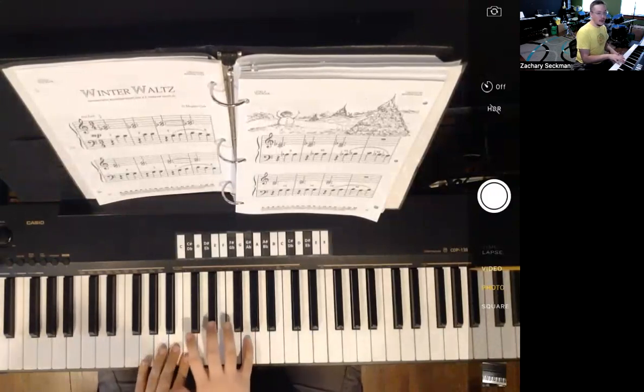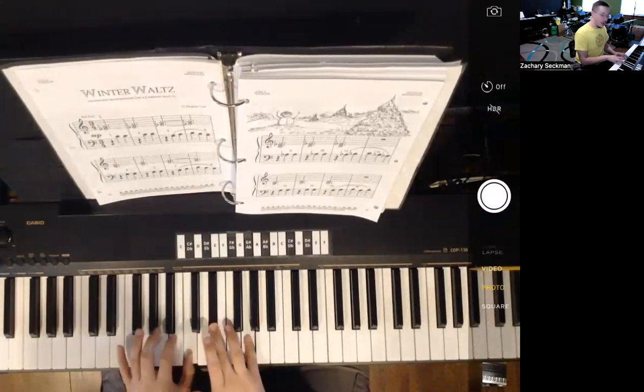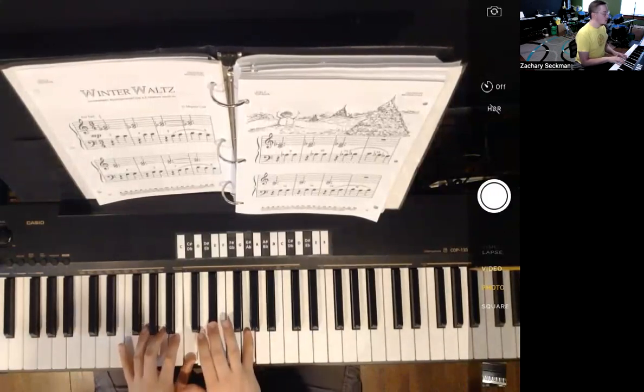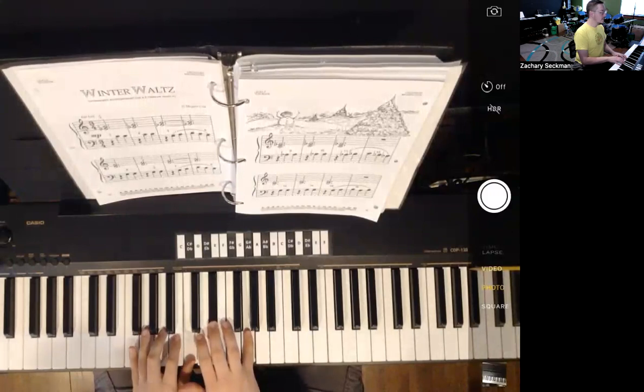I'm going to start off here with my right hand, finger three on E-flat and my pinky on G, and my left hand thumb is going to be on middle C right here. I'm going to count up to six: one, two, three, four, five, six.